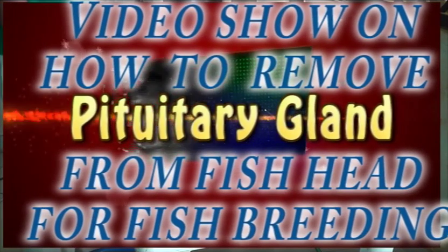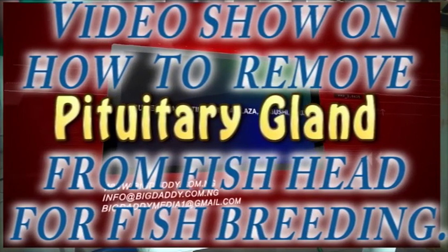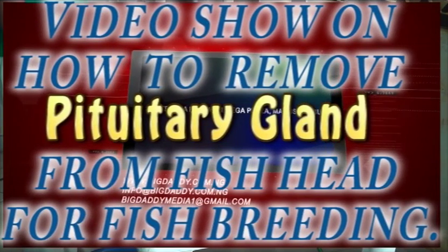Welcome to Big Daddy Fish Farm. This is a training on how to remove the pituitary gland from a fish head.